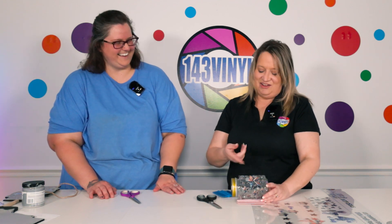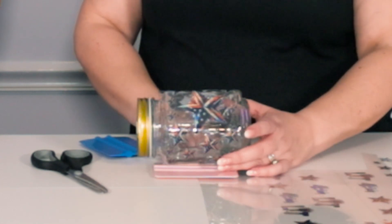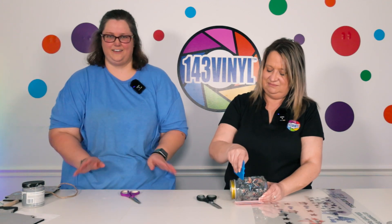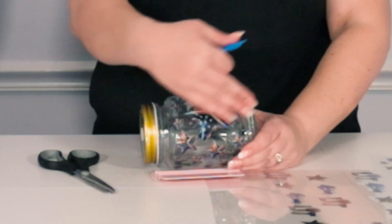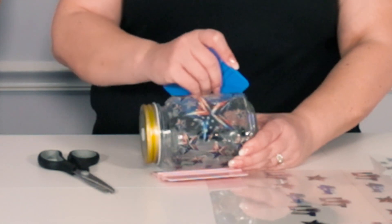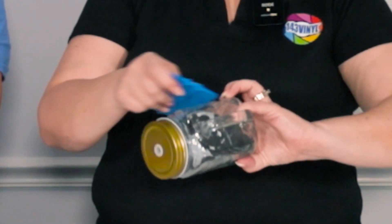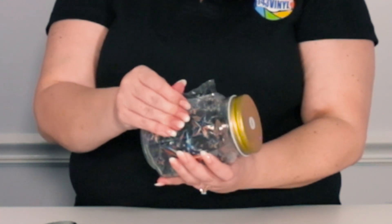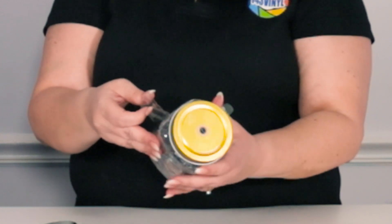I'm laying the jar on the squeegee because it has a ridge that will hold it still, and I'm putting the handle down on the table because it gives me more leverage with burnishing — that handle gets in the way. For the first initial application of the front piece you can't lay it on anything, but once you do that you can lay it down on your squeegee. You can never have too many squeegees, pin tools, or tweezers in your craft room.